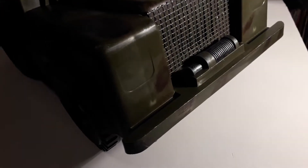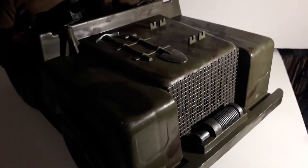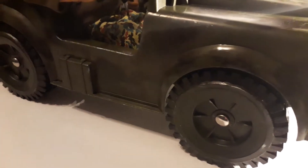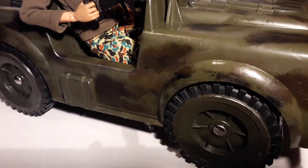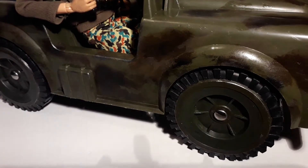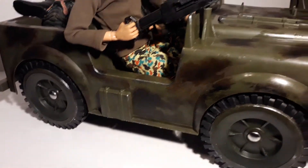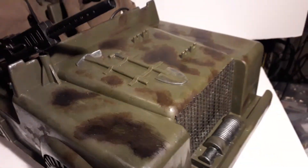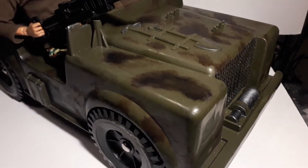Welcome back. Today I just wanted to show you this Land Rover Jeep that I found a couple of months ago. It's been sitting gathering dust — it was all still dusty even though it's been cleaned and repainted. When I found it, the axles were rusty and all the stickers were peeling.